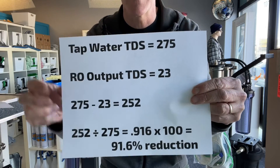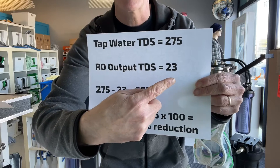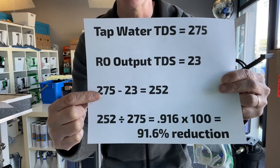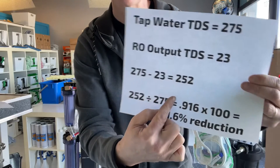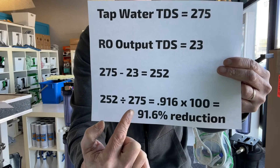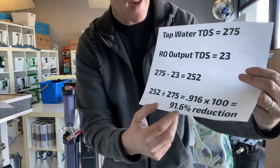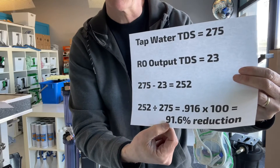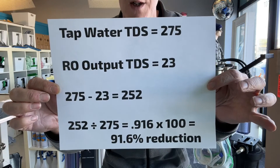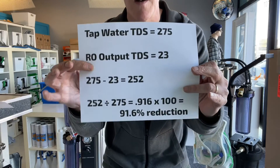A customer called me the other day and said they had 275 coming out of their tap and 23 coming out of just the RO. So you take 275 and subtract 23, which gives you 252. Now take 252 and divide it by the tap water number, 275, and that gives you 0.916. Multiply by 100 and you get 91.6%. So this formula is showing us a 91.6% reduction in TDS — that is the mineral reduction. These ROs on this particular customer's machine were perfectly fine.